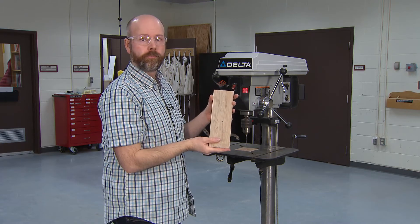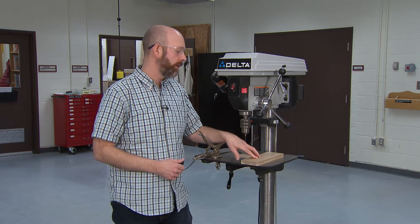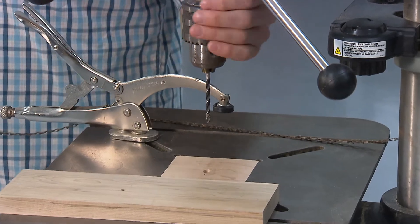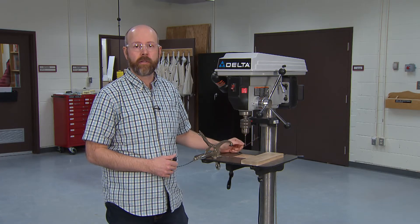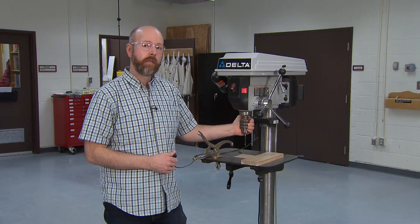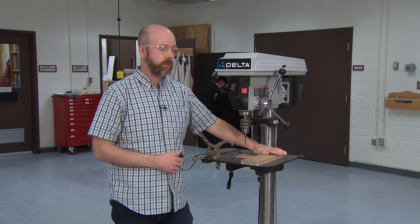Now that we've successfully completed our drilling, we need to unchuck the bit. We can't leave the bit in the drill press — for one, it might seize up; and two, it is a safety hazard because somebody might cut themselves if they don't realize you've left the bit in there. Wait a minute or so to let the bit cool down from the friction of drilling.